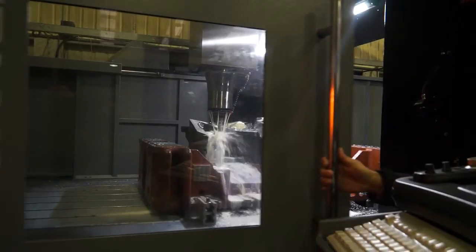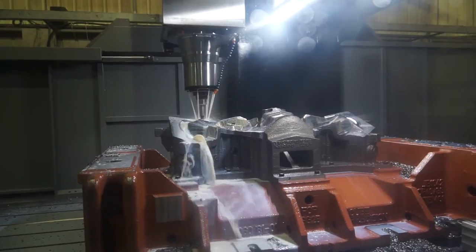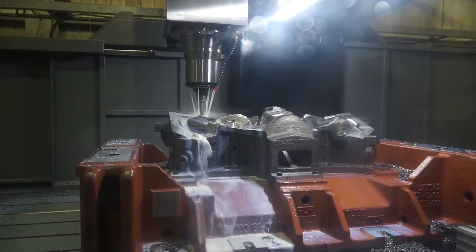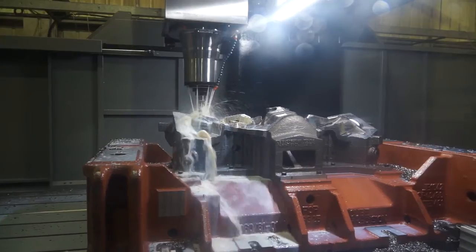Where the Herco control does really well is with conversational programming — there can be some quite simple jobs done on big machines. Customers who can do that big, heavy work and program it all at the control see that as a big advantage over a number of the other machines on the market.